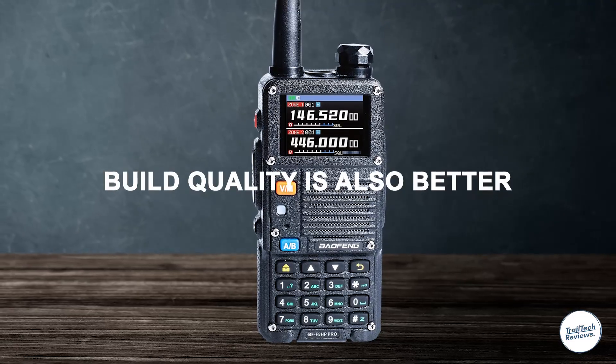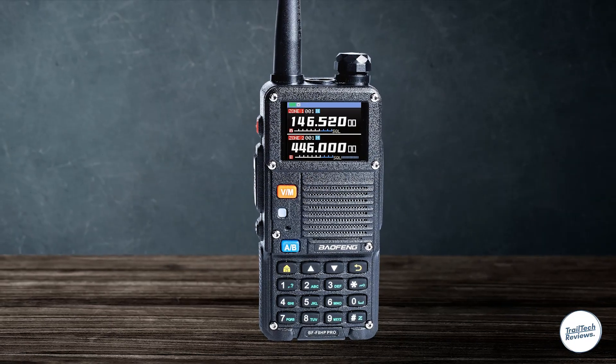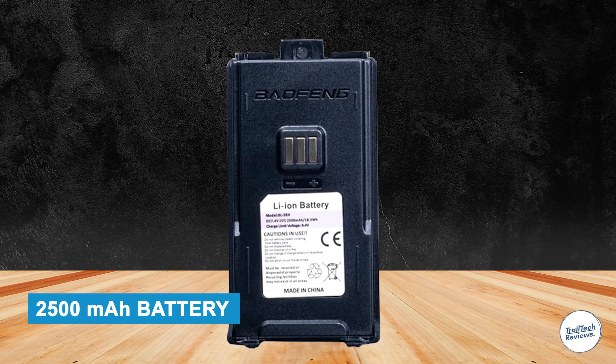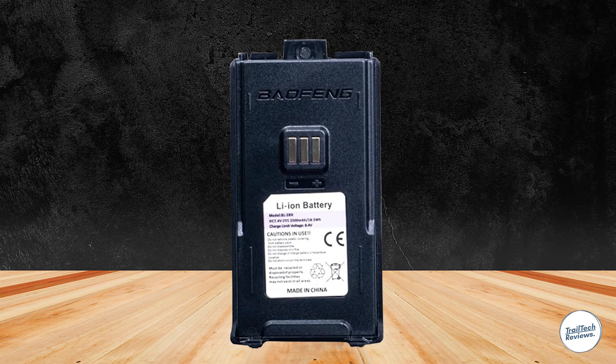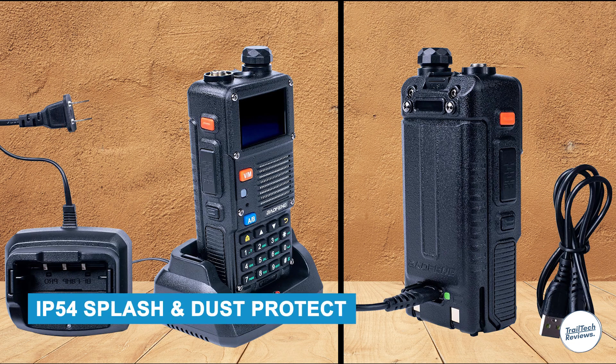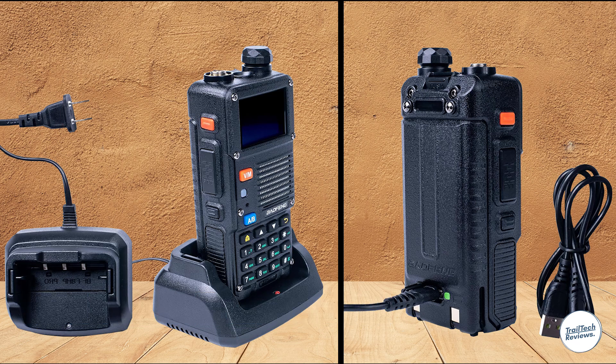That's more power than the older version. The build quality is also better — the radio feels tougher and the battery locks in more securely. It comes with a 2,500 milliamp-hour battery that charges using USB-C, which is a nice upgrade from the older micro USB or charging docks. It also has IP54 splash and dust protection, so it's good for outdoor use.